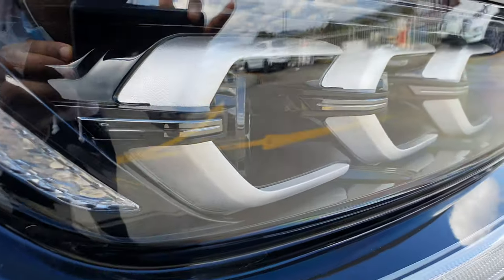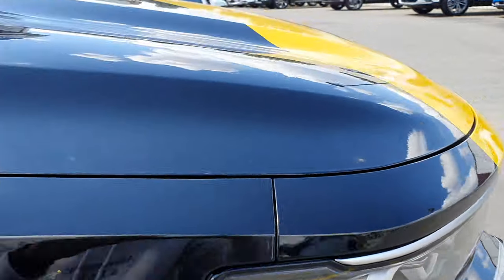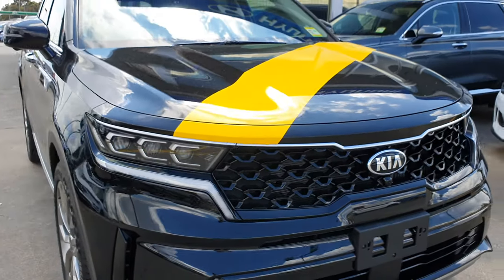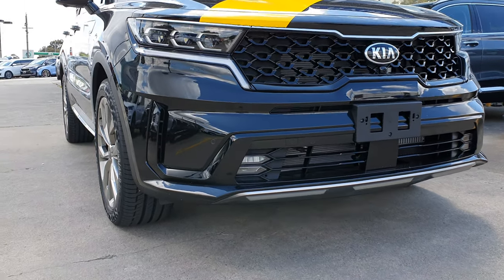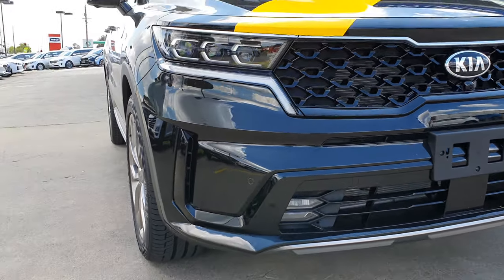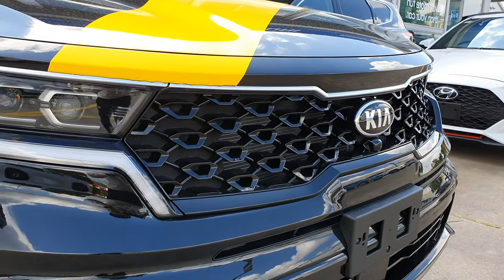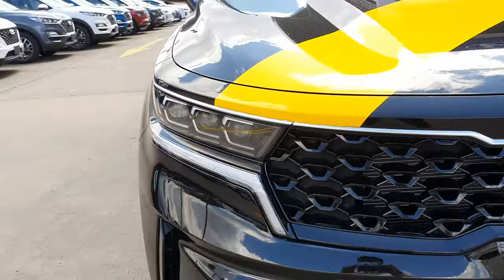It looks really, really cool. Here's the front end of the new Sorento. There are four parking sensors integrated into the front bumper. You've got some nice piano black trim on the grille, and a nice metal finish that goes all the way through the front.